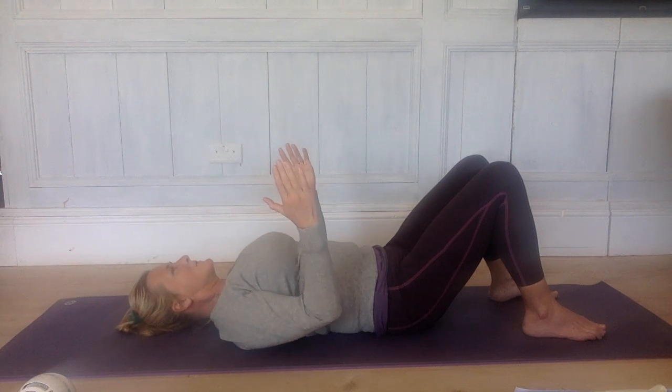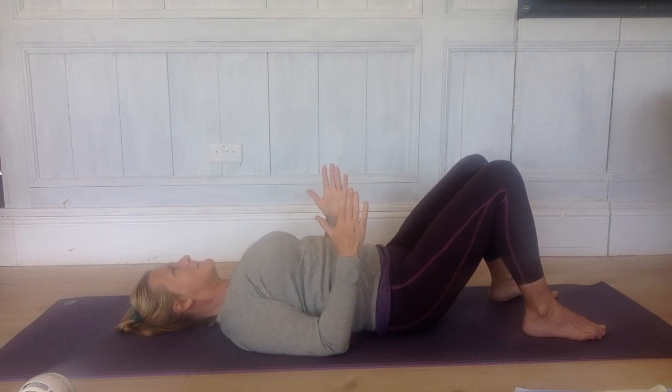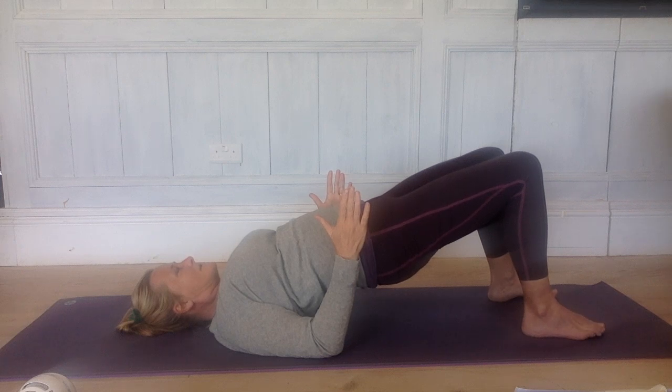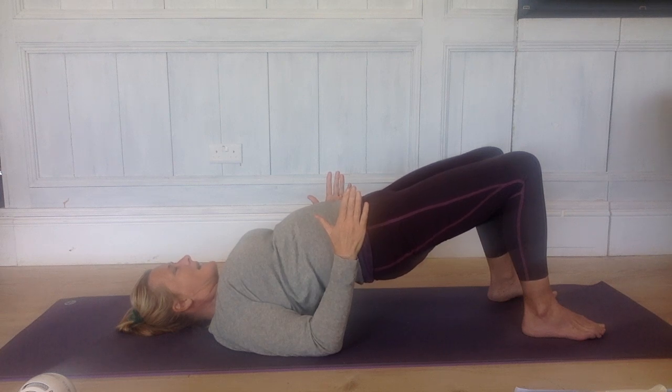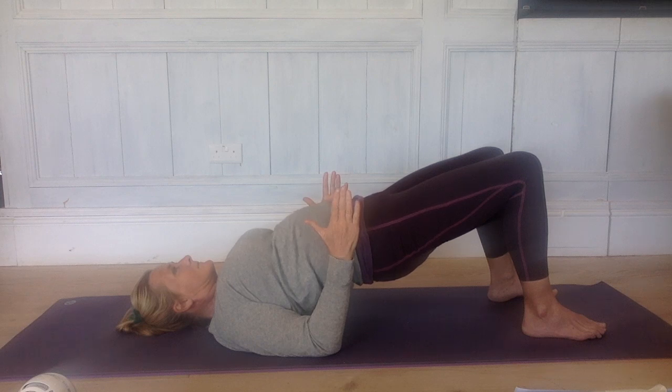Then take your arms in by your sides, elbows close in by your sides, shoulders away from your ears. Take a deep breath in here. Exhale, press down again with the backs of your shoulders and lift your hips up into a bridge. Back up onto your shoulders. Really root down with the backs of your shoulders. Lift your hips up as high as you're happy to be — don't go where your lower back feels uncomfortable. Breathe. Really root down with the backs of the shoulders and feel that connection with the muscles on the back of the shoulders. Breathe deeply, a few more breaths. Keep rooting down. And come down.